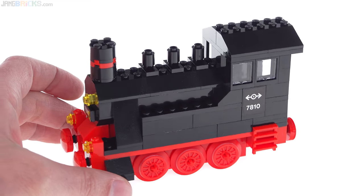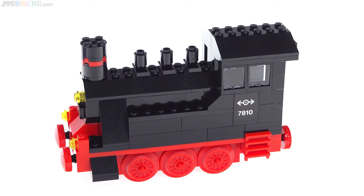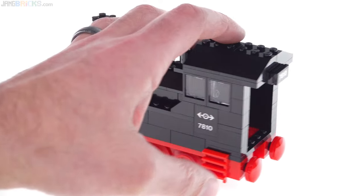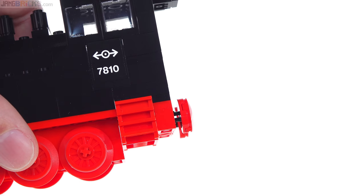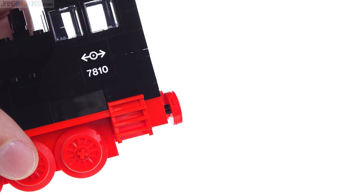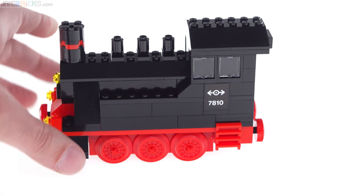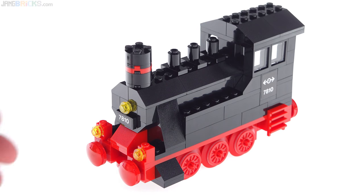Overall, this looks so very much like the original push-along steam train from 1980 that they're trying to replicate. It has the exact same proportions. It's got three axles. A lot of the pieces available back then for trains are not made anymore, and they've made very nice substitutes, like the buffers back here. That's a technique I've not seen LEGO use before — they have a Technic pin inside just barely sticking through, with a modified 2x2 round tile with a pin hole in the middle. It works really well. The proportions and positioning of everything are very good.